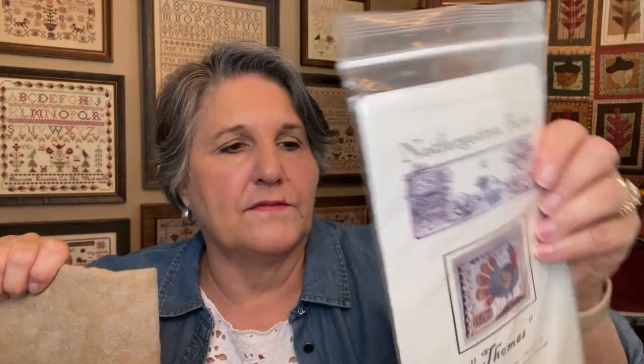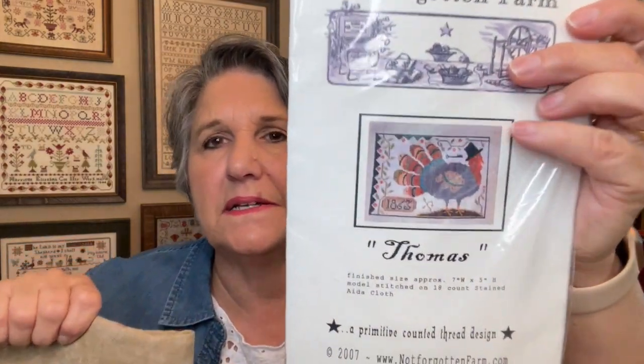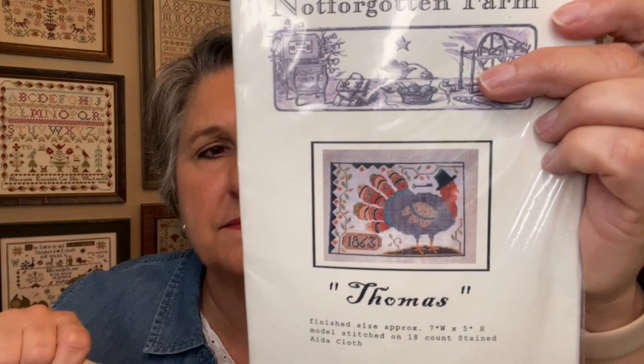A friend of mine gave me a conversion to over-dyes, but I hate to share something that isn't mine. Vonna Pfeiffer — the Twisted Stitcher — at one time had a conversion on her blog, so you might want to check that out.